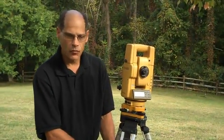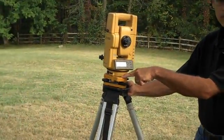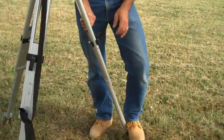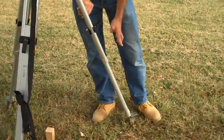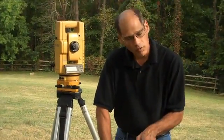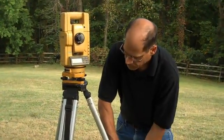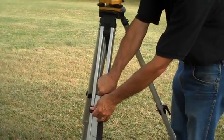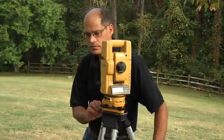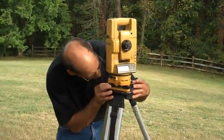Now that I'm over top of the tack, the most important part is to level with the legs. You want to look and find the bubble level. There's a bullseye level that you want to try to get in the center of the circle, and you do so by unclamping the legs and raising and lowering them. You don't pull the feet out of the ground — you simply raise and lower the legs until the bubble goes in. It won't on the first time. The bubble will tend to track around, but you can track it and aim it at another leg. It's an iteration, a trial and error process.